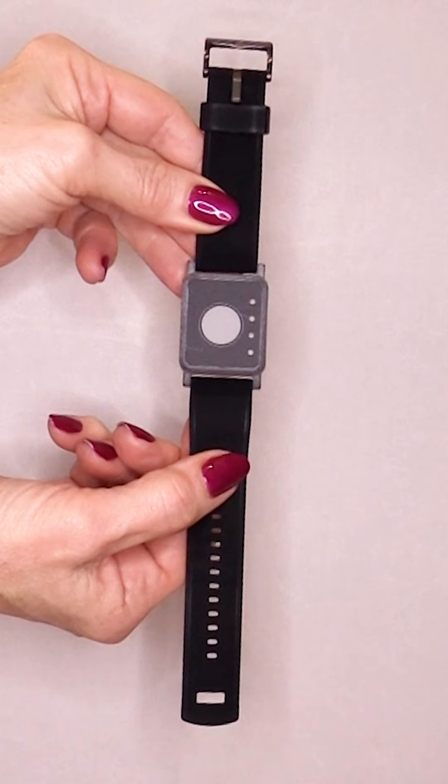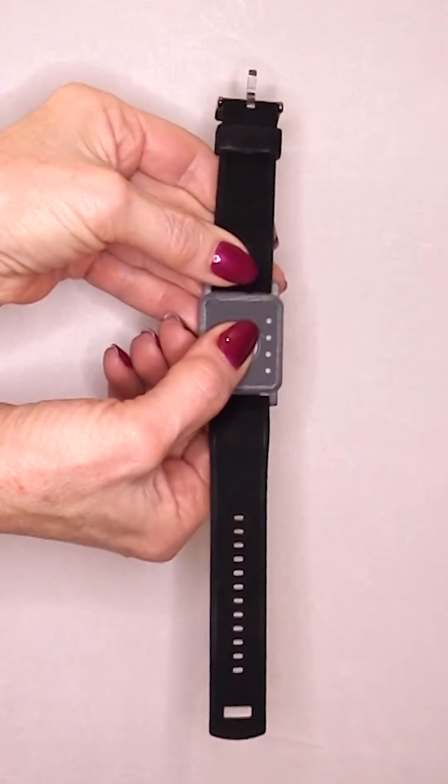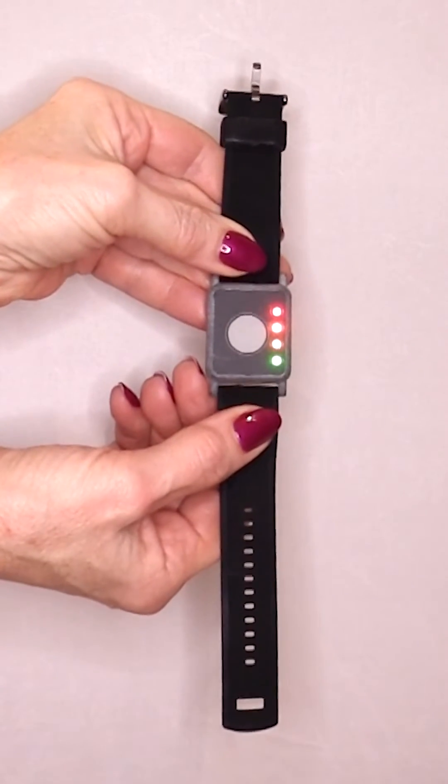Let's test it out and see how it works. To turn this device on, you will need to simply press the center button once.